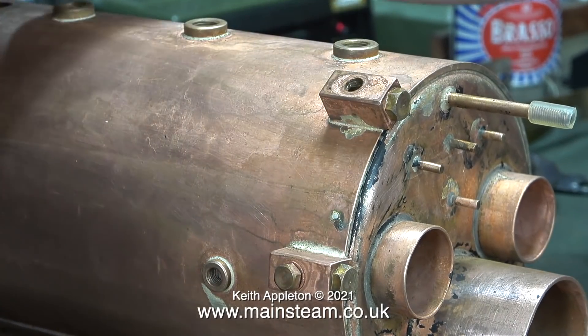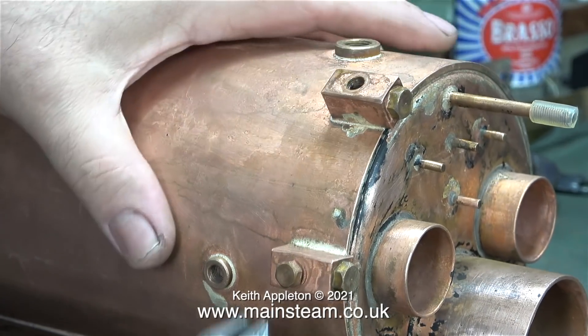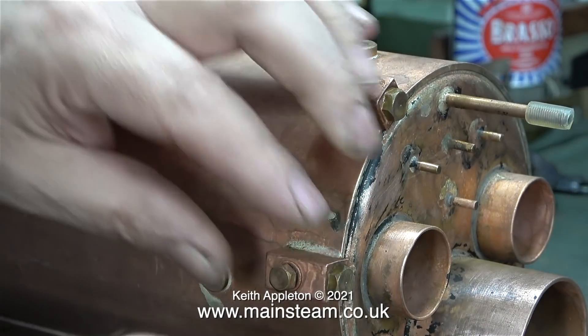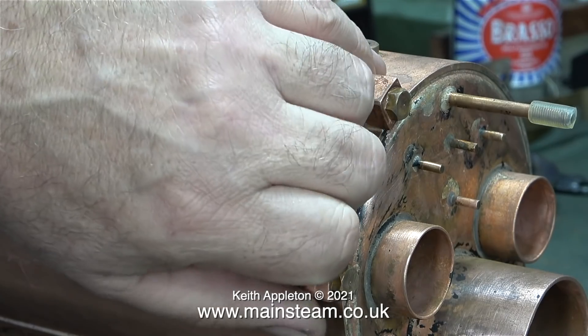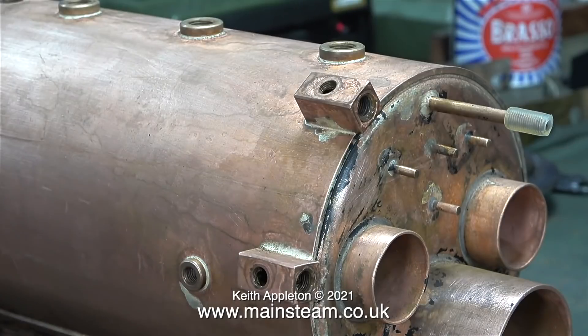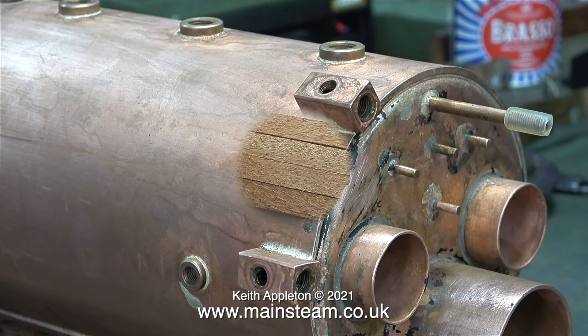Here I'm removing the blanking plugs from the water gauge mounting. Two of them are inspection points, but the front ones are where the water gauge was originally mounted. They go back into my box of small blanking plugs. In this job you can never have too many blanking plugs of various different sizes, because it's a pain having to break off the boiler test job to make blanking plugs in the lathe.